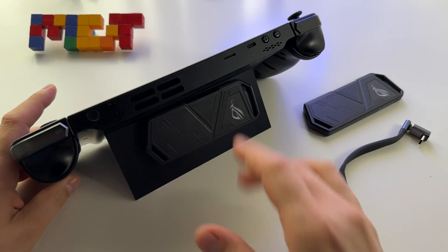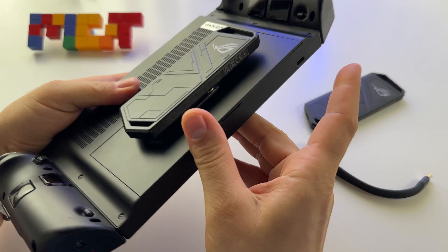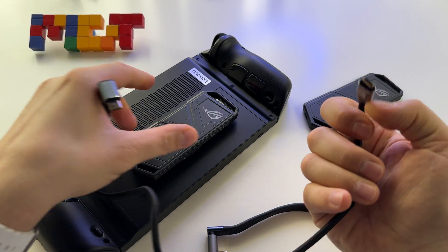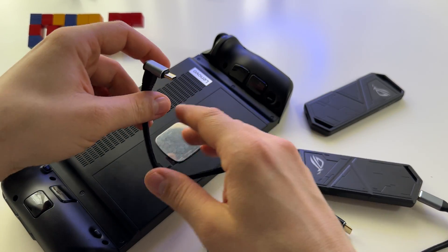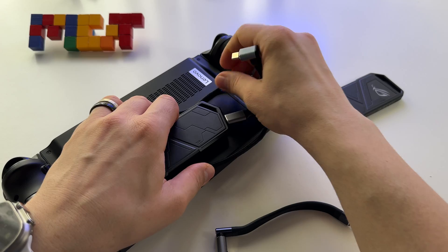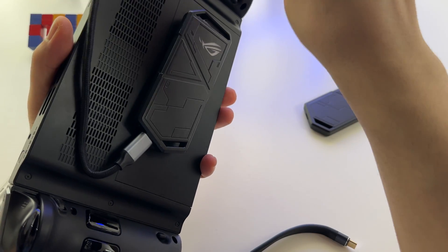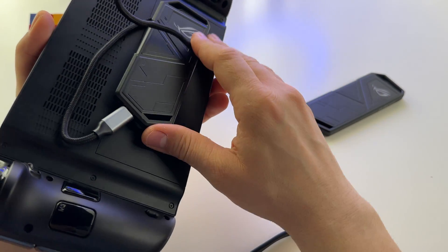I've been using this for quite some time and everything works excellent. For connectivity there are two ports — one here, one there, and one at the base. It's up to you where you connect. In the beginning I used a longer cable, which lets you take the SSD off and put it on your desk, but with a longer cable you'll have to manage a lot of cable on the back.